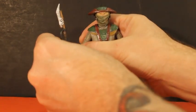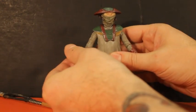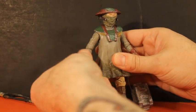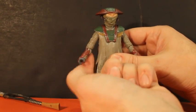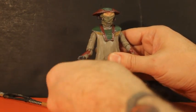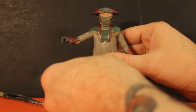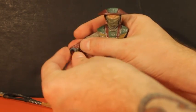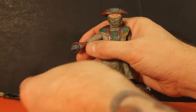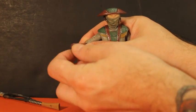I'm going to take the weapon off first to show you some of the standard articulation. He bends at the elbows, twists at the elbows — his arms go up and around. He's got full movement and his armor doesn't bother him. His hand can move in and has a nice twisting action there, so you can do whatever you want with that.